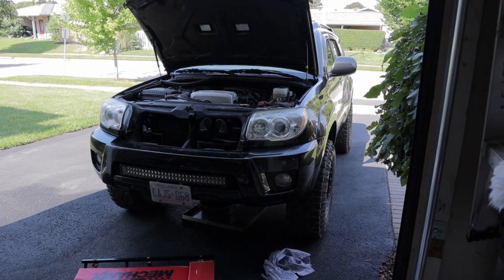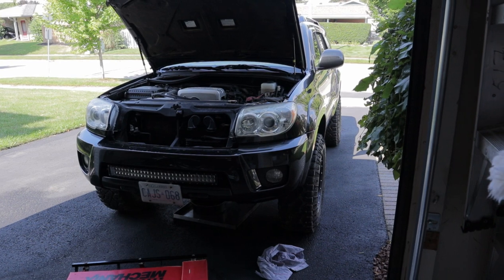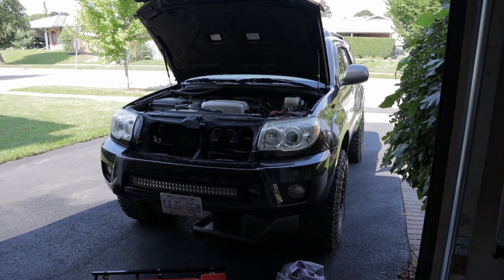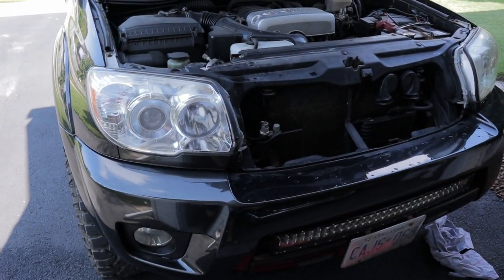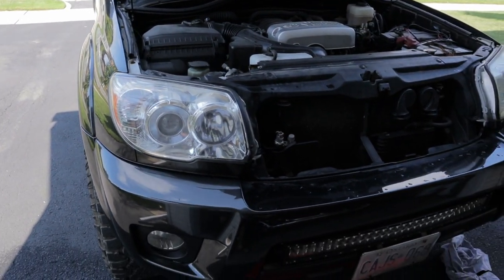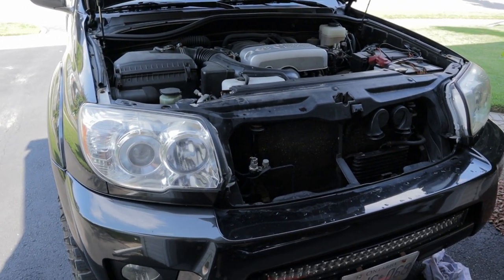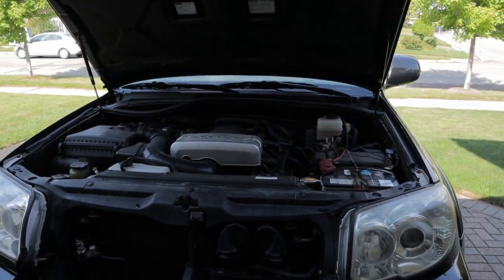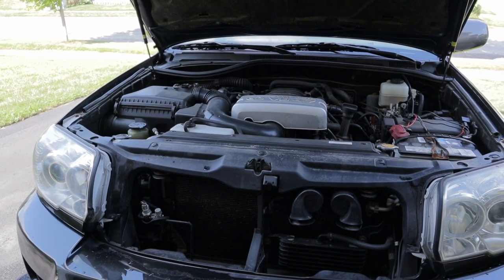It's time to change the oil on the old girl here, and this isn't going to be a how-to video or anything because I'm assuming most FJ4Runner owners already know how to change their own oil. We're just kind of hanging out today playing with cars. Oh, and by the way, what's everybody's opinion on black housing headlights? I did a poll on Instagram a little while ago and I'm still undecided. Let me know — go down in the comments and either put a 'friggin right bud' or a 'hard no'.